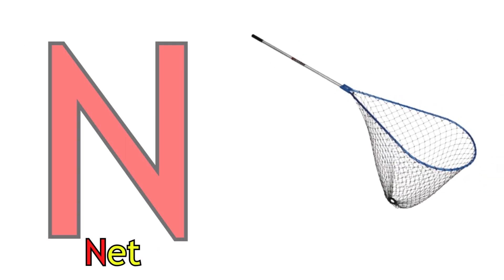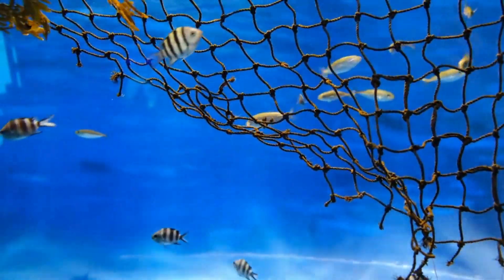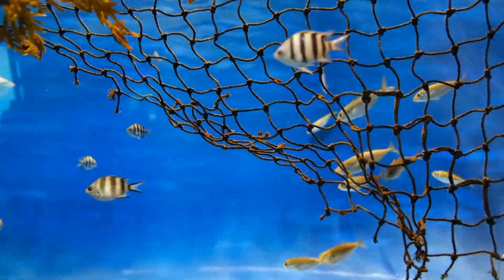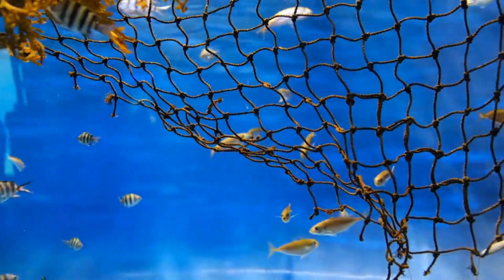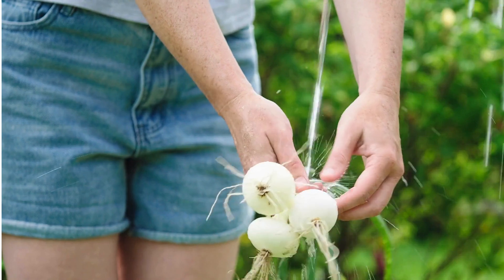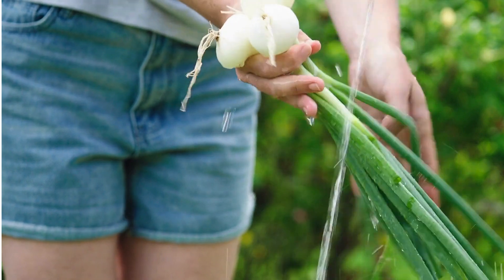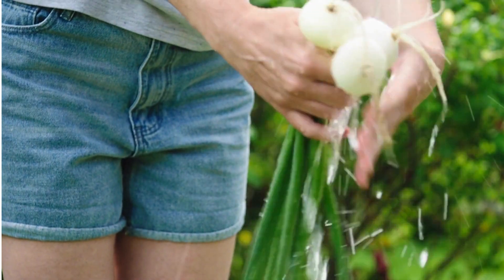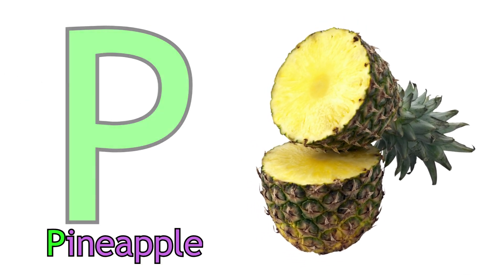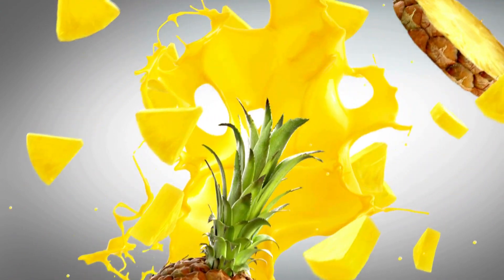N for Knit. Knit. O for Onion. Onion. P for Pineapple. Pineapple.